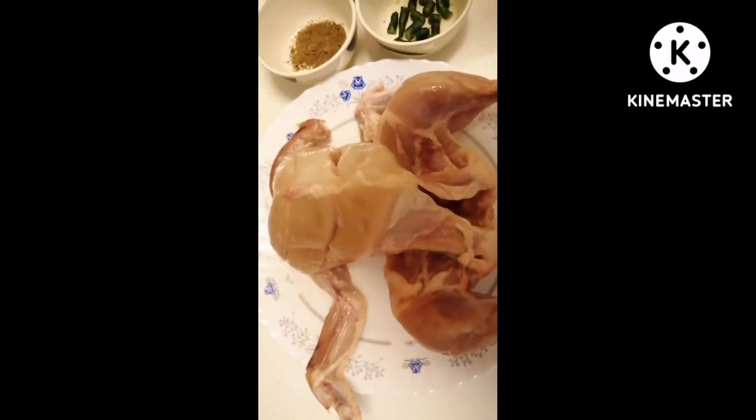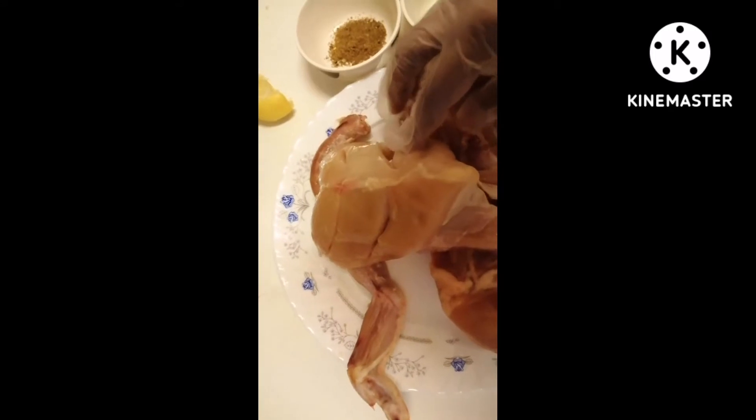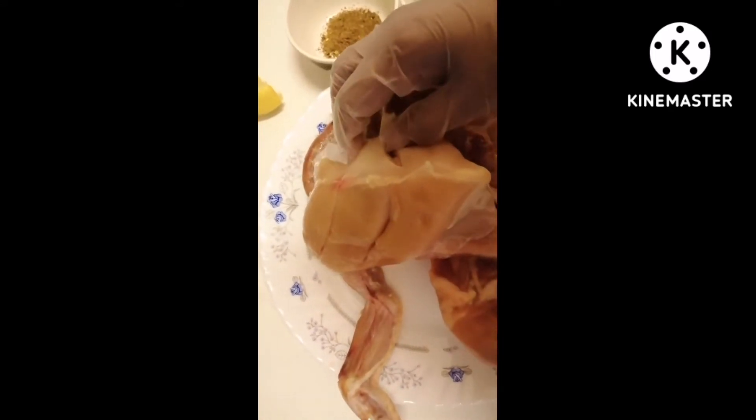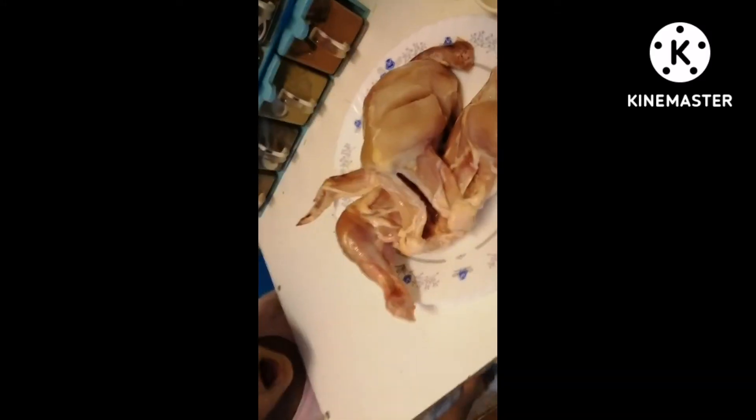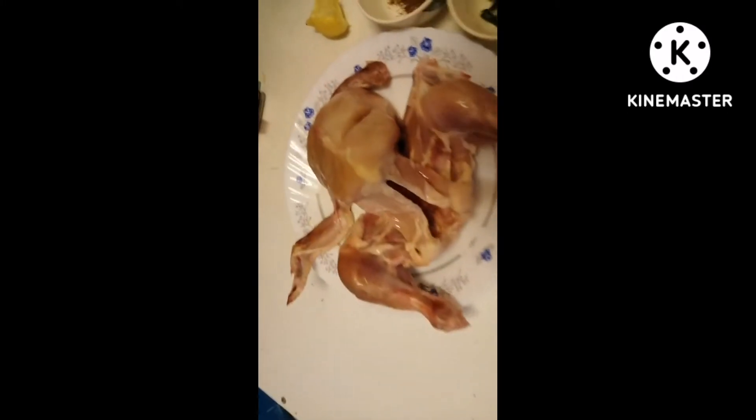We have to share this with you. I have taken a chicken. My daughter also wants to talk about something — she says she wants chicken. I am going to cut the chicken. Okay, let's start.